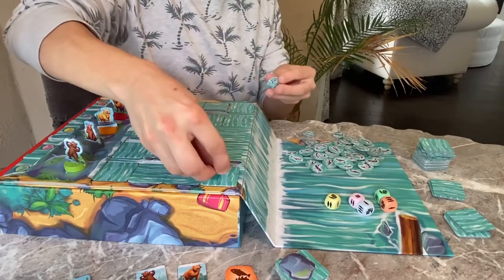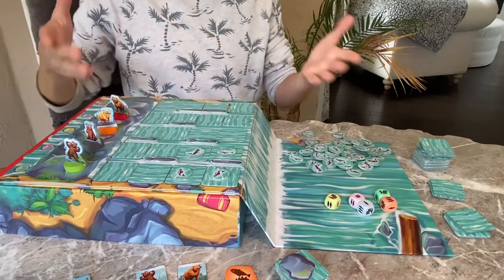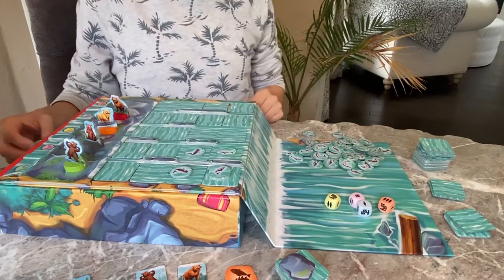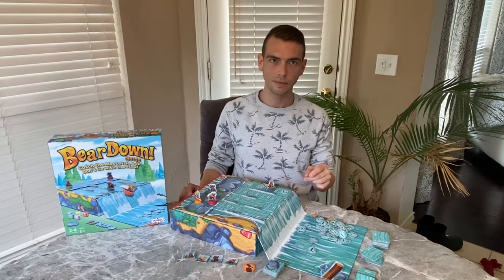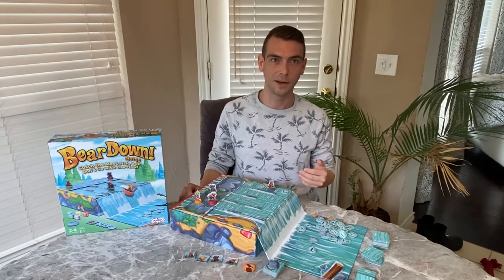After you've slid in all the water tiles, place one fish on a water tile in the matching channel for each fish that you rolled. In each channel you should always start with the water tile closest to the waterfall and move toward the bear boulder, but skip any water tiles with bears on them. You can only add one fish to a water tile on each turn, but fish will start to stack up as the game goes on.